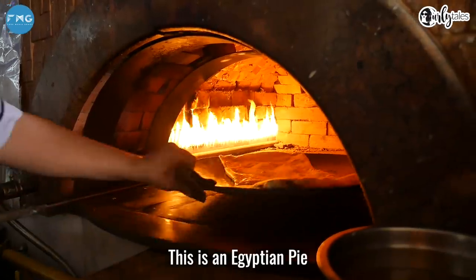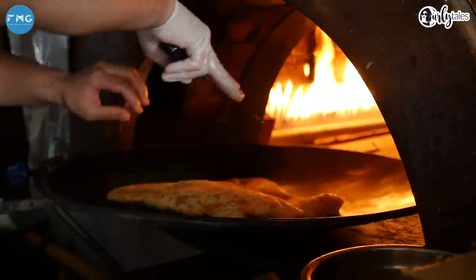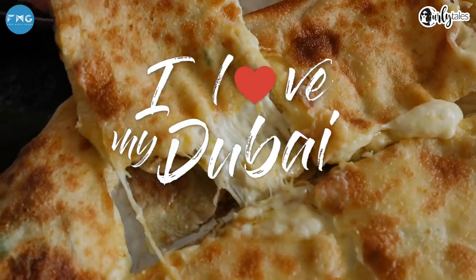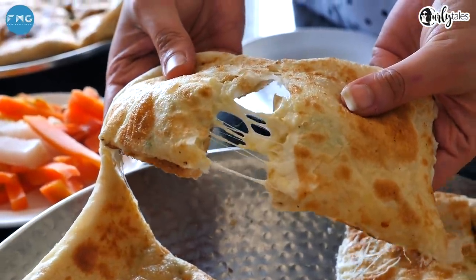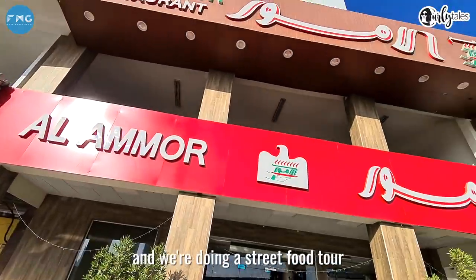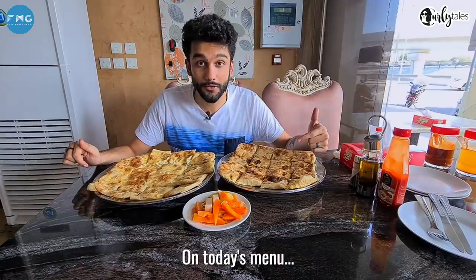This is an Egyptian pie. Today we're in Karama and we're doing a street food tour. On today's menu, this.